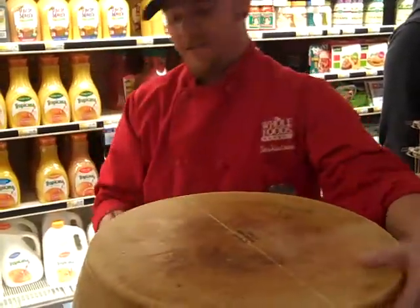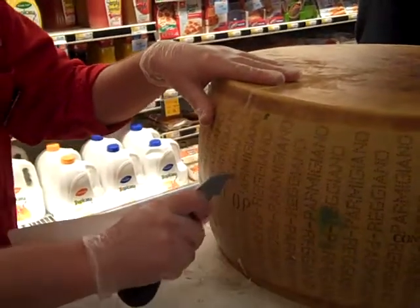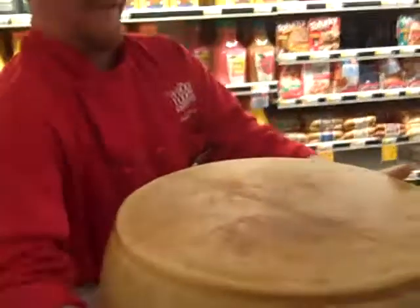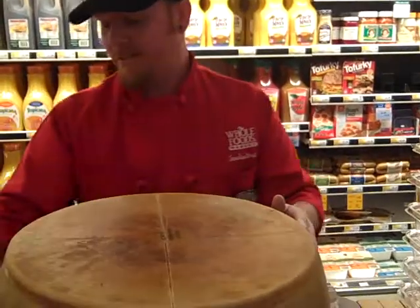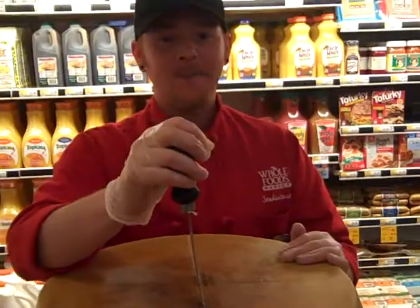So I do the top, do the sides. And when it's ready to go, basically when I have the knife in here, try to leave it in here long enough and it'll open up itself. But that won't happen this year.